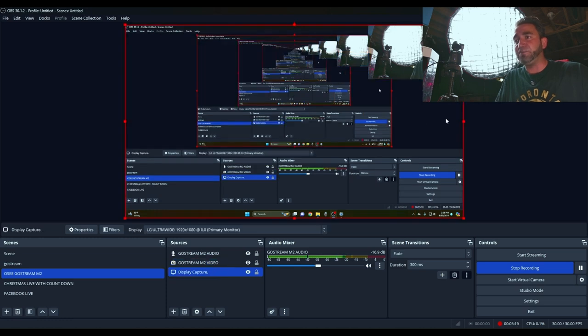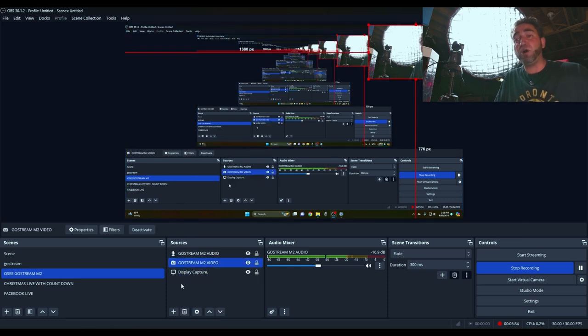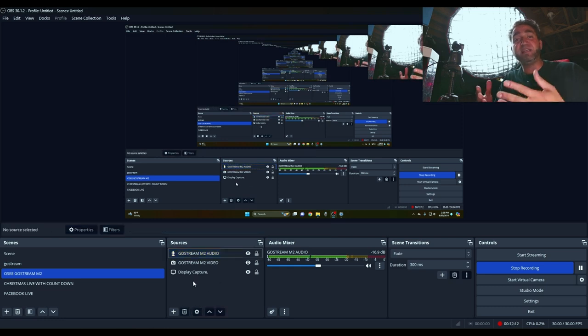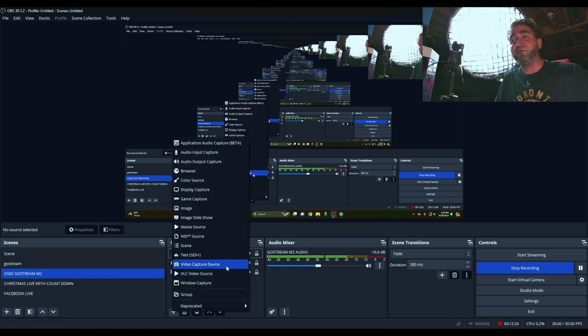I'll make myself smaller with a picture-in-picture setup via a screen capture in OBS. To show how I connected the M2 as a video input: under Sources at the bottom, I already have the GoStream M2 audio, GoStream M2 video, and display capture sources. To add the M2 to OBS, click the plus icon under the Sources tab, then select Video Capture Device to add the M2 as a video capture device.